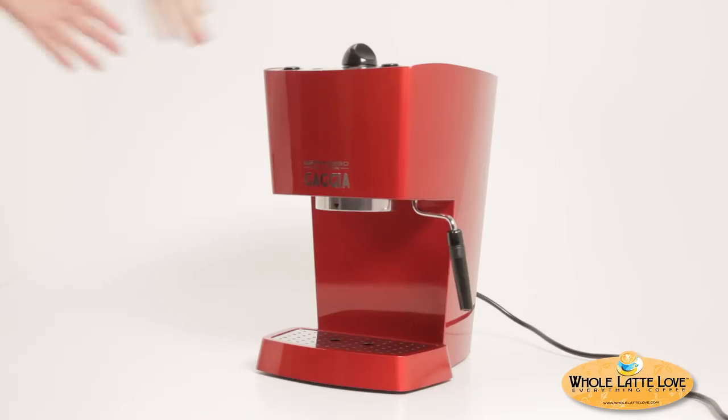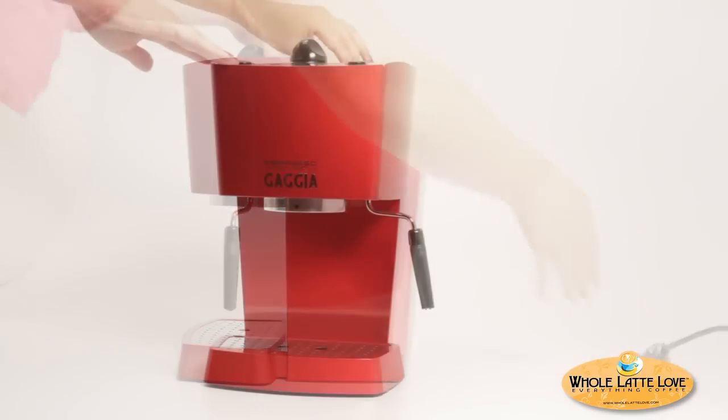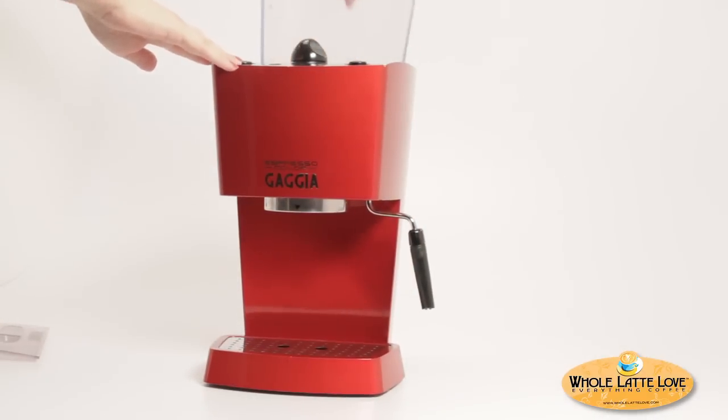To begin, be sure your machine is cool. Unplug the machine, remove the reservoir and drip tray, and lay the machine on its back.